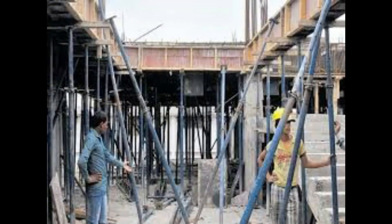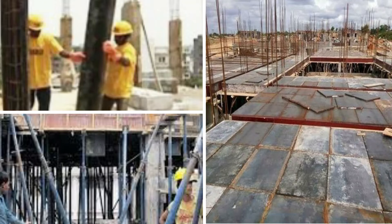Next are props. These are the support poles kept under the bottom of the centering to support the centering and bear the dead load of the concrete.